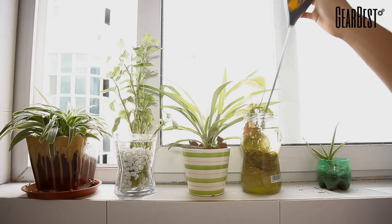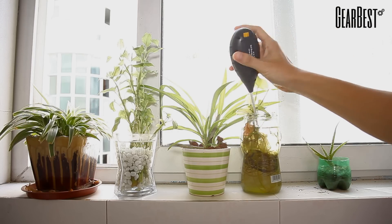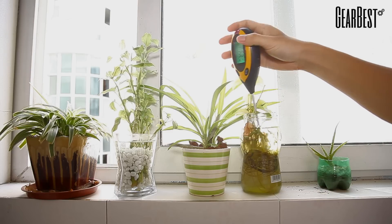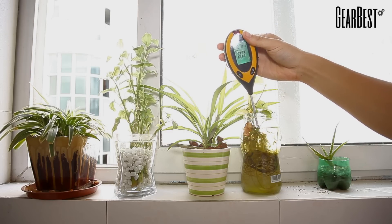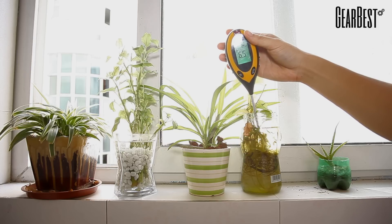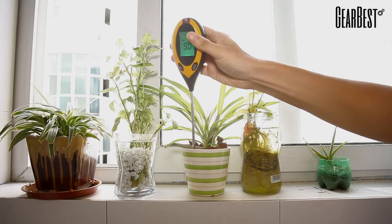Welcome back to GearBest. We have with us today a soil survey instrument. This instrument allows you to check the temperature, the pH level, the humidity, and the brightness or the sunlight levels of pots and other places that are very hard to reach.